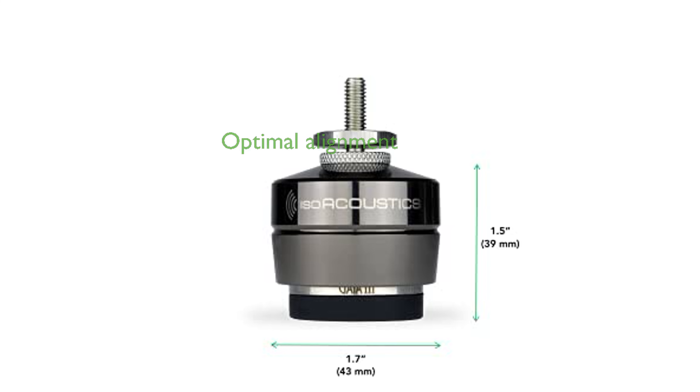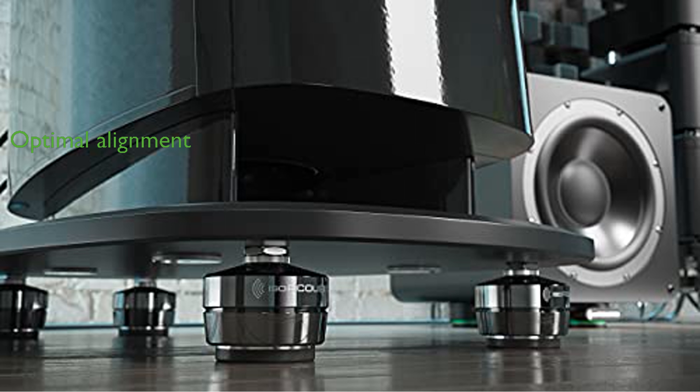Directional installation ensures optimal results, with the isolators aligning perfectly with the speaker's motive forces to maintain precise audio alignment. Included thread adapters for various sizes make the Gaia III versatile and easy to install on a wide range of speakers, enhancing its overall usability.